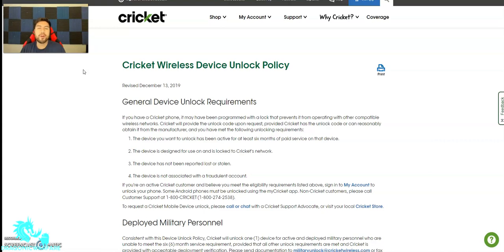So let's say you buy an iPhone 11 or iPhone 13 through Cricket Wireless. If you notice, if you try to put a different SIM card in it, it will be locked to Cricket Wireless — carrier lock specific.